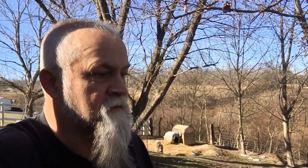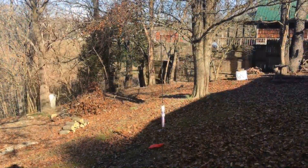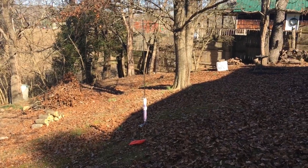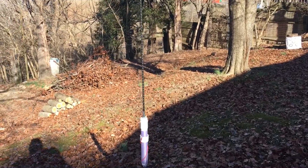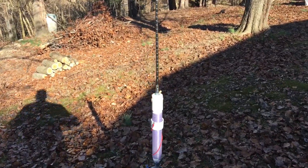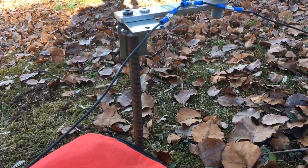I'm trying out my do-it-yourself antenna that resembles a Wolf River coil. I've got a mount made for it and all the ground radials. Today I'm going to do an on-the-air test. I'll show you the antenna here in just a second. Right there's the antenna. I've got about a two-foot piece of rebar that I drove down in the ground.